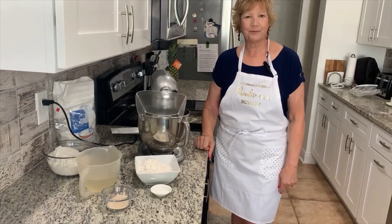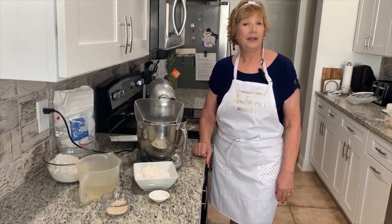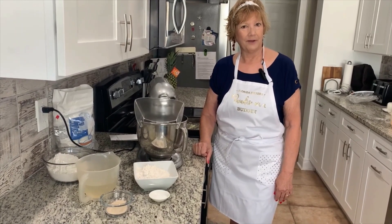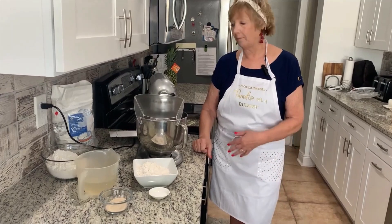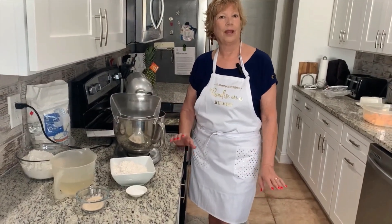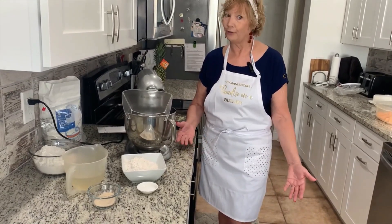Hi, this is Sue Shields with Paradise on a Budget. I'm preparing to have a get together with Pat and Charlie on Saturday. We're going to have an Italian night. I'm getting kind of a little jump on some of the things so that I don't have to spend all day on Saturday cooking and then be too tired to entertain.